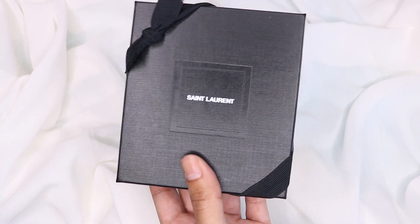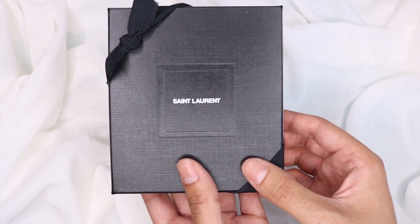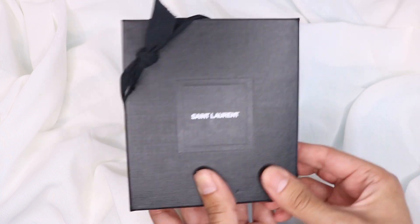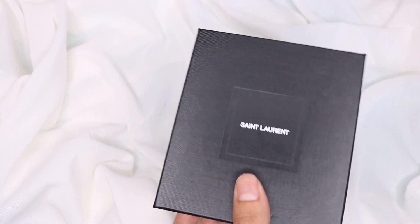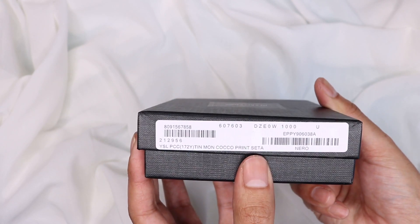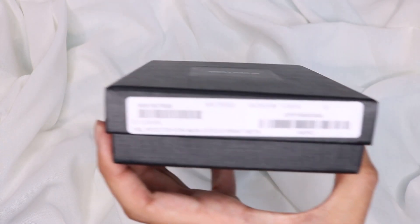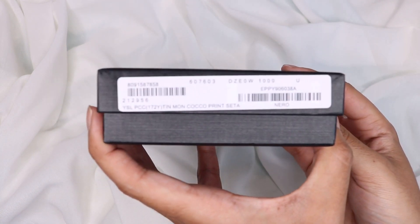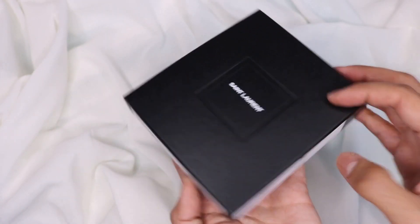I've got some notes so I'm going to look at those as we go through the products. So let's unbox it — you've got the little ribbon that comes with it, let's take this off. There you go, and then it's got all of the details here as you can see.